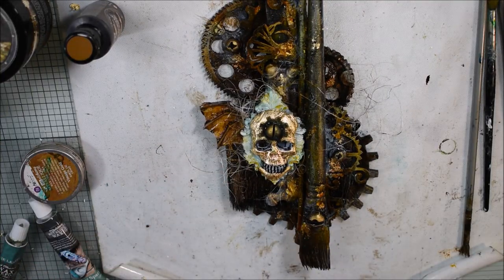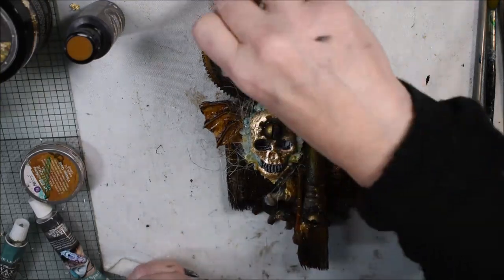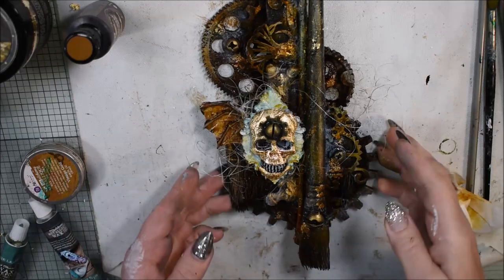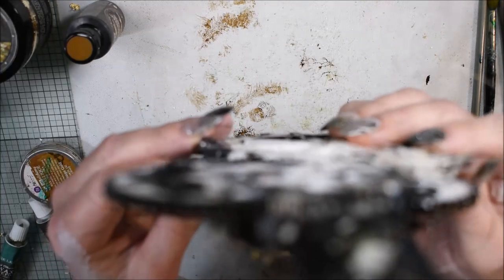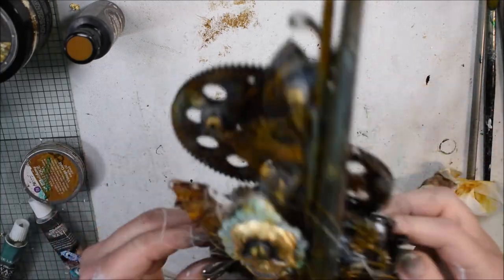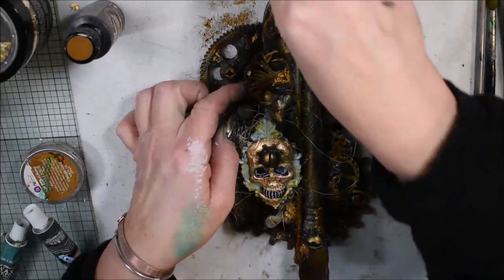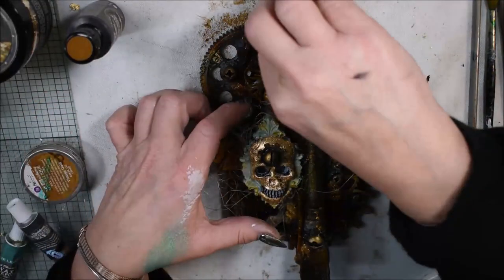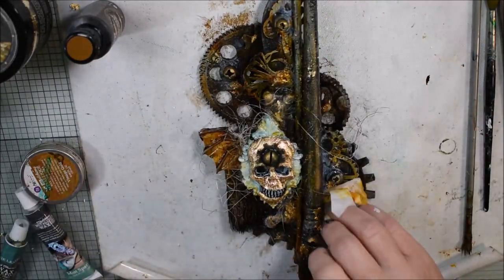Everything needs to dry, and I'm trying to wipe off the excess so the color will stay more in the gaps. You can do this until you are happy. Take care of your brushes!